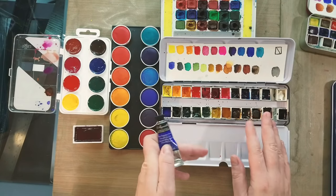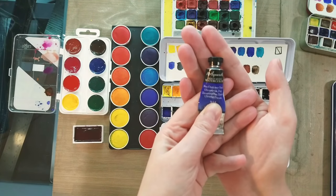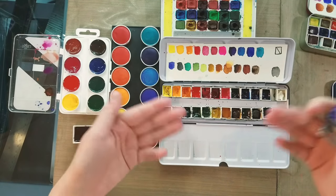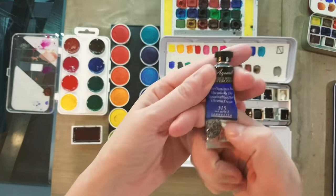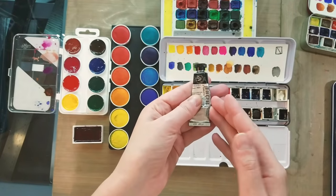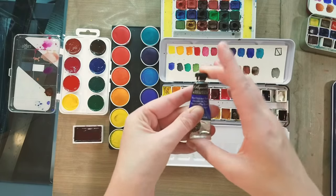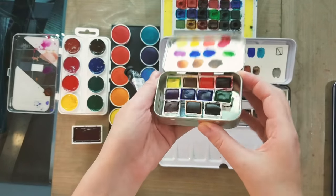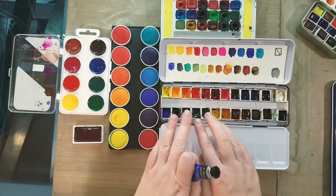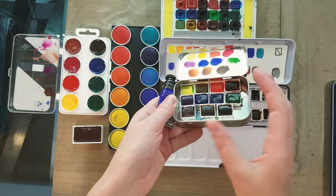Here's an example of tube watercolors poured into half pans. You don't have to use tube watercolors straight from the tube — you can pour them into half pans and let them dry, or apply them to a baker's tray and reactivate them. Tubes are one of the most versatile forms of watercolor because you can work with them fresh, put them in any container you like, and they tend to be more economical. With tubes you can typically get about three fills of a half pan for the same price as an already extruded half pan.